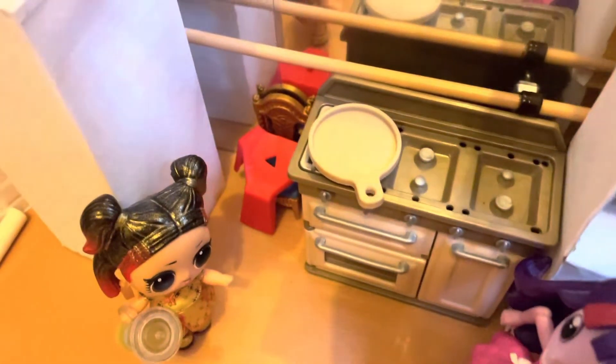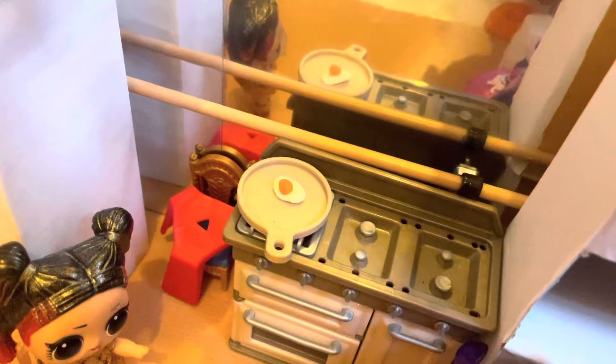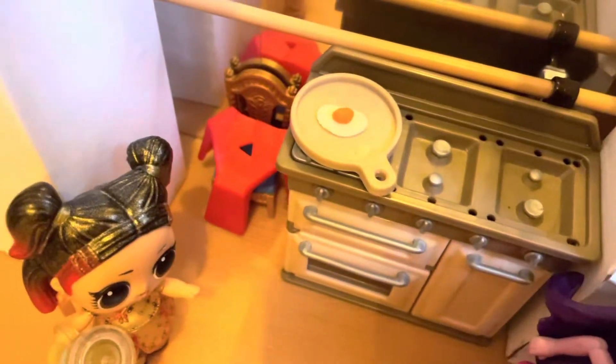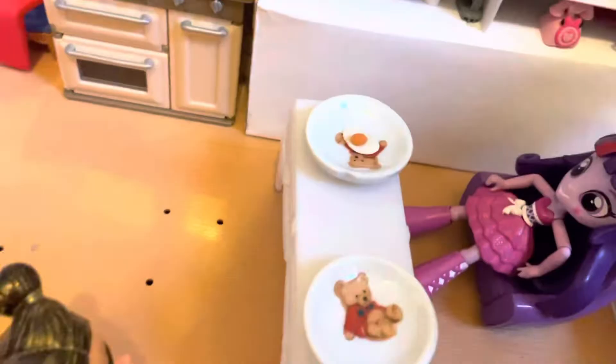Next you grab an egg and you crack it on top of the pan. Now you have your egg and you can just let it fry for a couple minutes — just about two to two and a half minutes. Now the eggs are done!